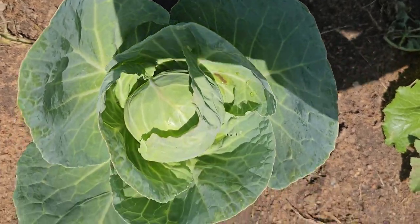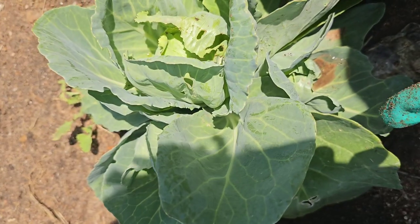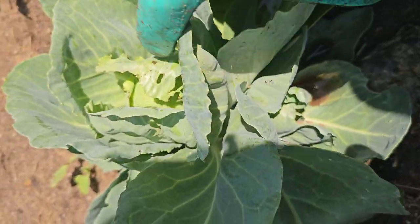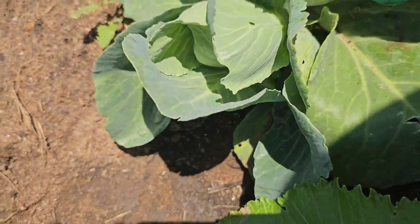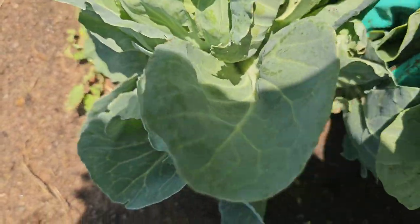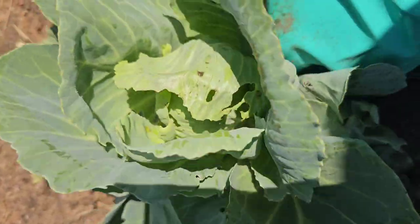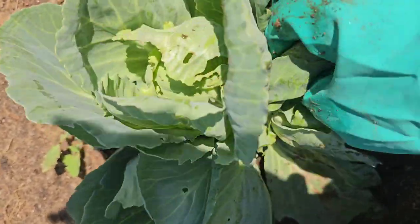Another thing to avoid: immediately when your cabbages start to form firm heads, stop overwatering them. If you take a closer look at this baby cabbage, you'll notice it has already formed multiple heads — this is a sign of an infection. There is a worm in this baby cabbage for sure.